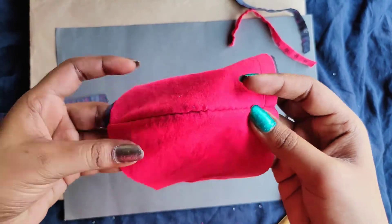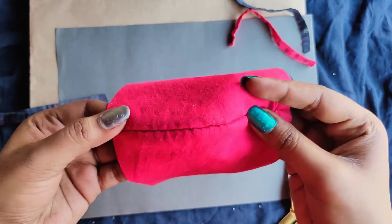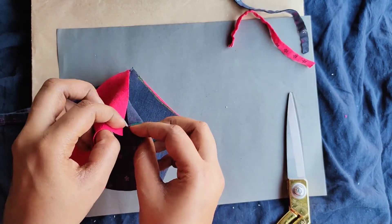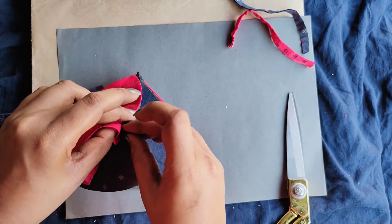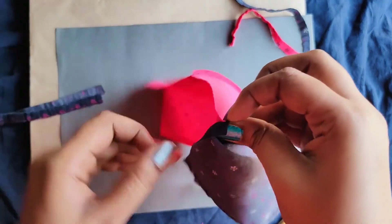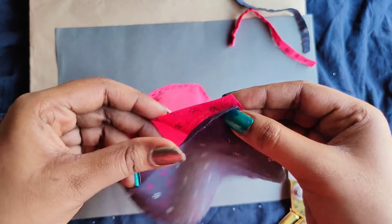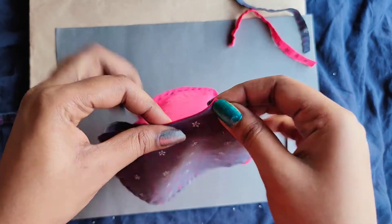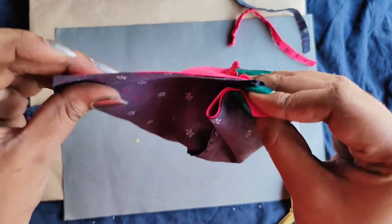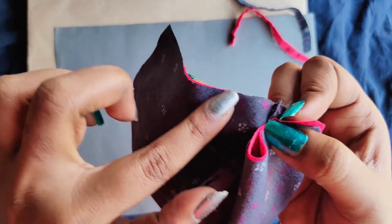Now what we'll be doing is attaching these and stitching. This is how we understand which part we want outside and which stitched part goes inside. These are the edges — just like what I'm holding, these are the edges we'll be stitching.